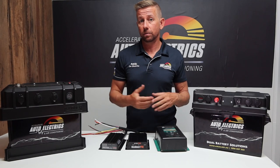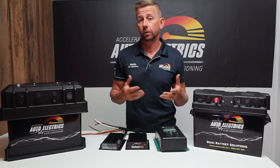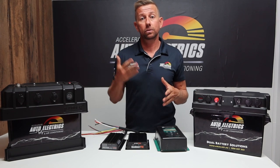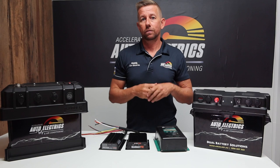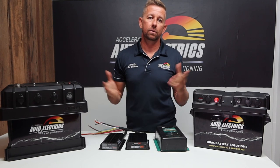So if you're thinking about a battery box and doing it yourself, by the time you add up all the parts and buy them yourself, you'll probably find these are quite cost effective, no hassle and good warranty. If you've got any questions, give us a call on 1300 227 353 or give us a comment below.